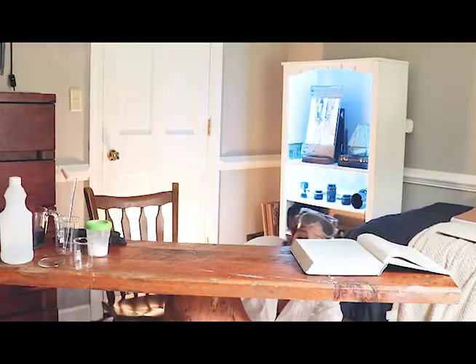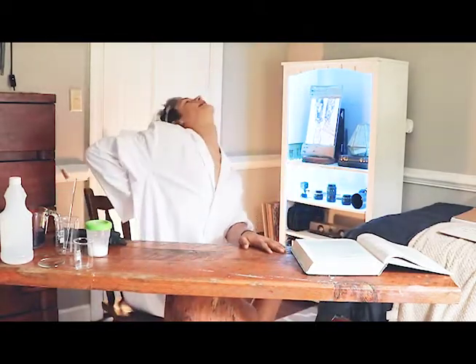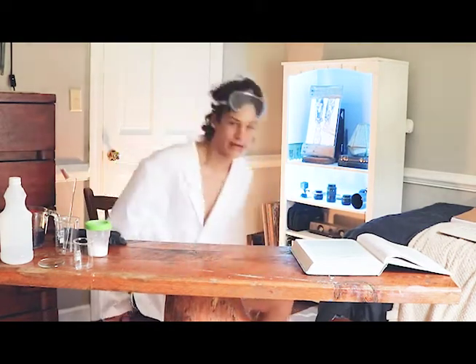Welcome! Oh boy, you guys really got me there! You interrupted me right in the middle of my morning yoga session. That's very important for physical health.